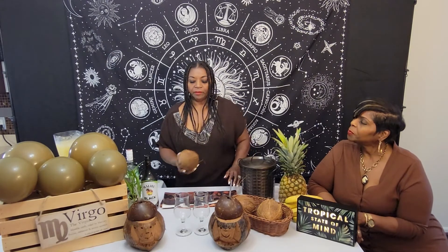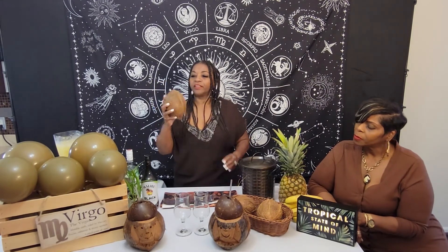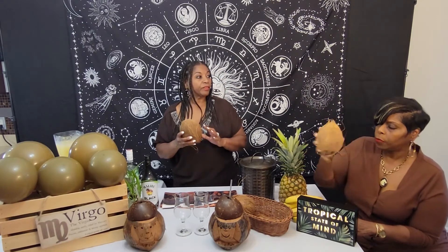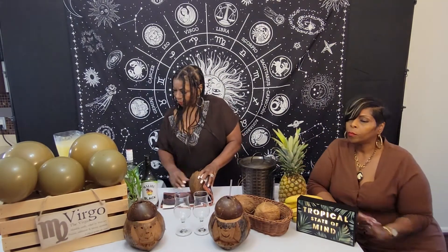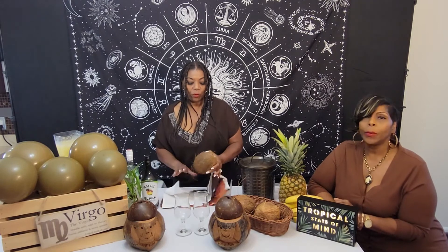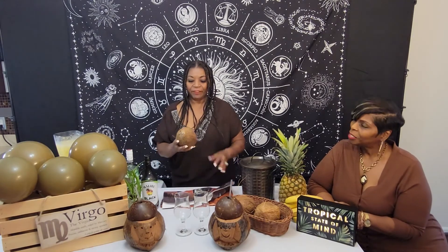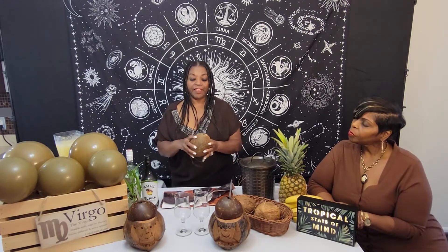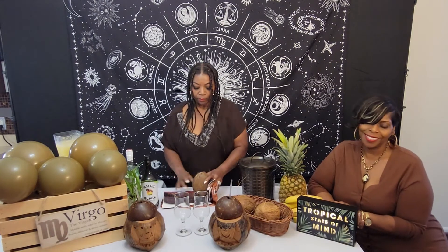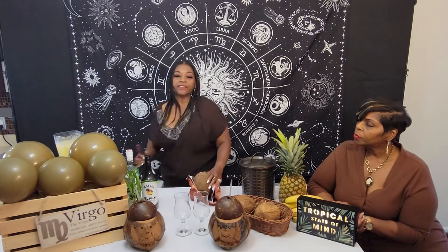I'm going to add some fresh coconut. It's considered a fruit, a seed, and a nut. I've never opened a coconut before! If you wanted the coconut meat inside, you would open it differently — you'd take a hammer and crack the shell, peel it off, and take the coconut meat out. But we're just going to take a little bit of the coconut water out of it to intensify our flavor.